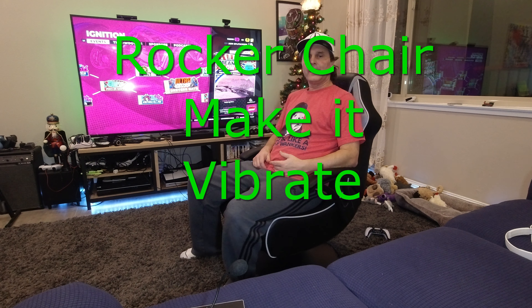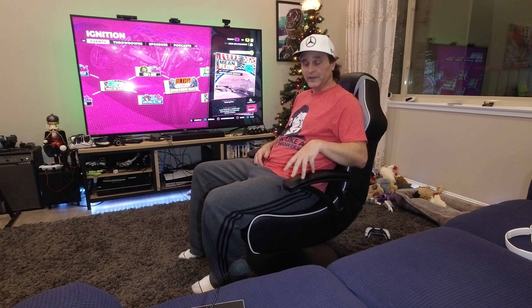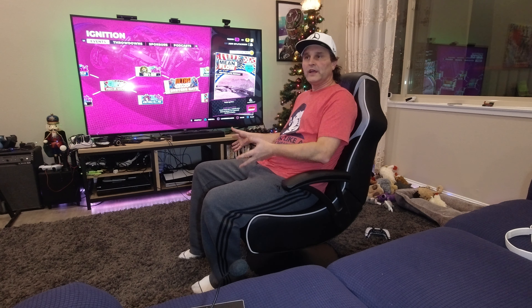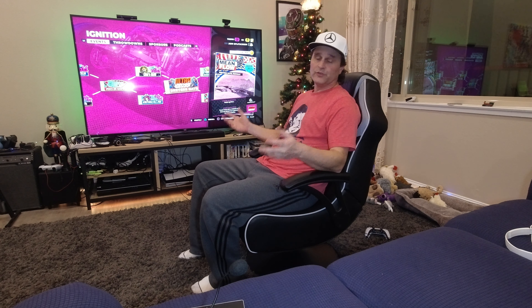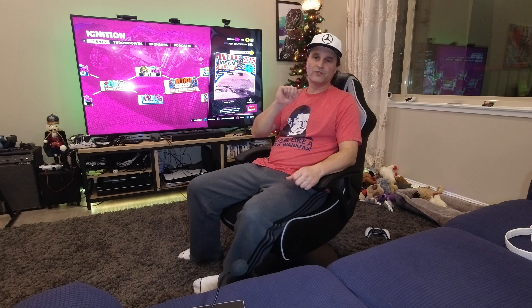Hey, what's up everybody? Xulis here, and today I'm going to be taking a look at the Rocker gaming chair, the Nemesis, and I'm going to show you how you can hook it up to a PlayStation or an Xbox using a splitter, if you can't hook it up using Bluetooth, which unfortunately some TVs do and some TVs don't support.